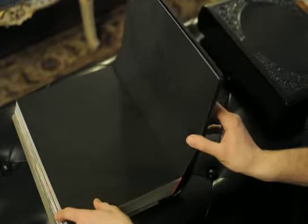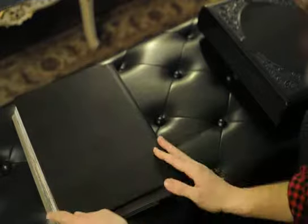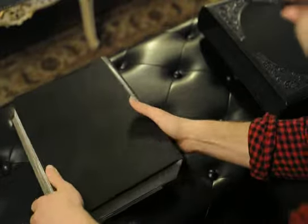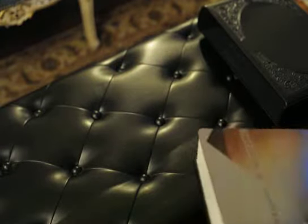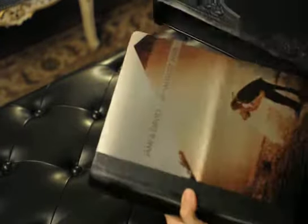It ends with one classic, beautiful kiss-dance image, and the book ends just how it started — with a beautiful fabric inner cover, fully bound with a leather binding, and a matching slip cover that just finishes it off well.